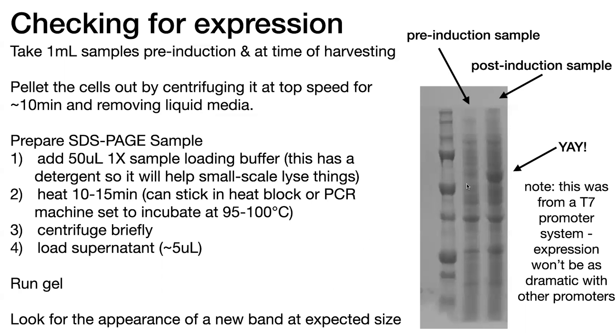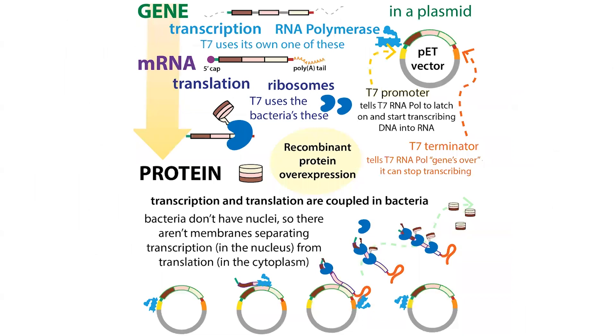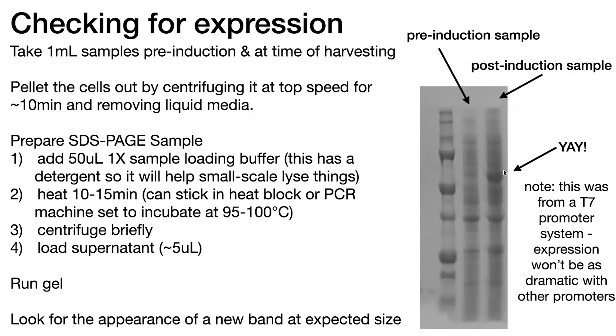If you're using a system like a T7 system, where your gene is under the control of a T7 promoter — which it doesn't have to share with the bacterium's own messenger RNAs — you can get a really high overexpression. You can get about 50% of the proteins being made being the protein of your interest, so you get this really nice fat band.